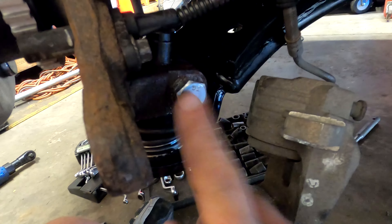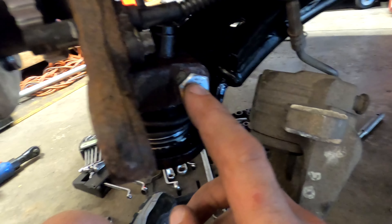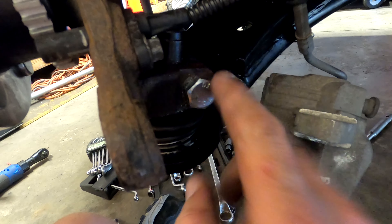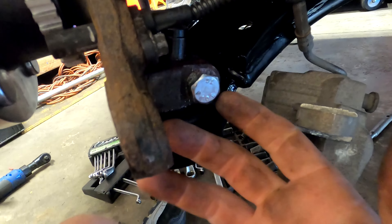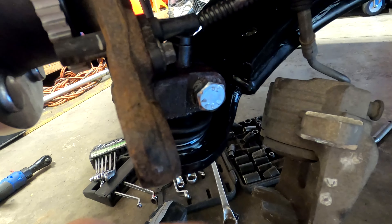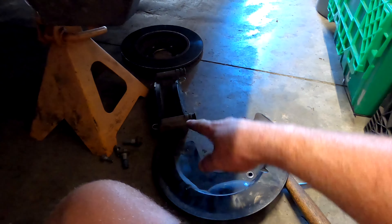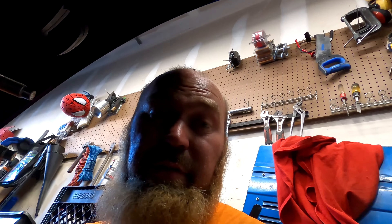ABS sensor is back in. This is torqued down but it only needs to be about 30 foot-pounds because all it's doing is holding the ball right here from falling out — there's a little lip on the inside that holds it in place so it doesn't fall out of the knuckle when you go over a bump. ABS sensor is back in, everything is torqued down, everything is done. Now we're just going to get the shield back on, brakes, rotors, and move on to the other side. I'm not going to bore you with the other side because it's basically the same thing, just reversed.